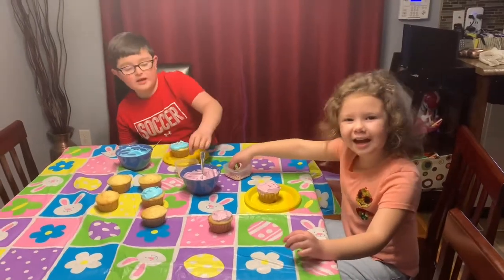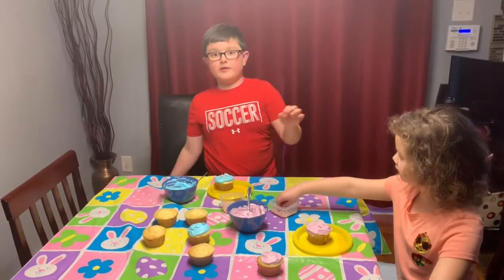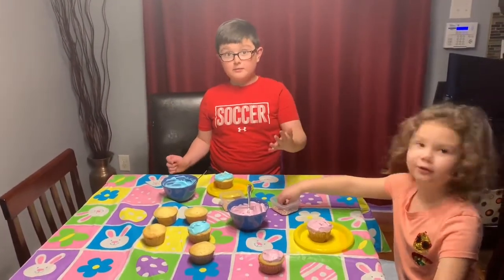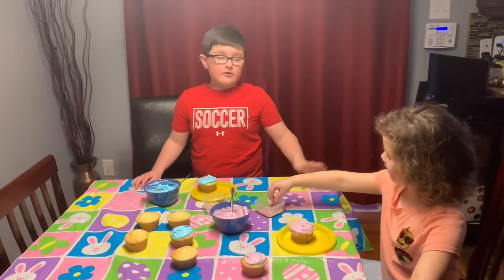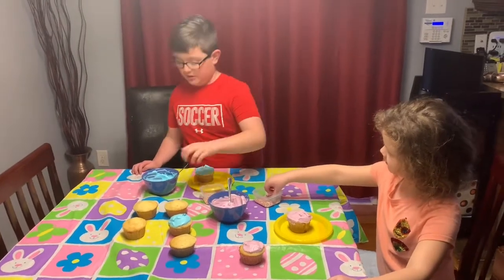Welcome to the Fam Jam! Like last time we made a video, we were putting the cupcakes in the oven. We had to wait 20 minutes for them to bake, then we had to wait for them to cool down. Now we're at the decorating part.